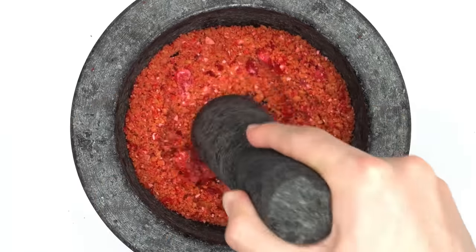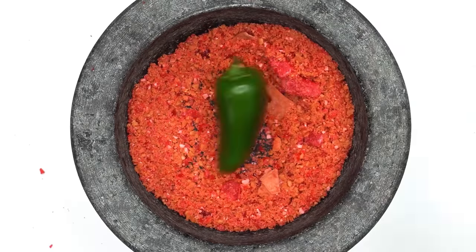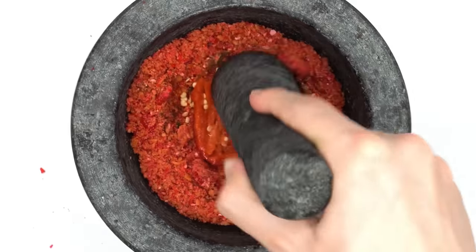Big Red gum — smash, smash. Jalapeño — mix. Red chili pepper — smash, smash.